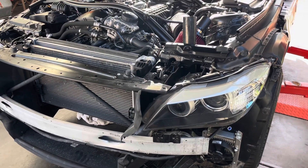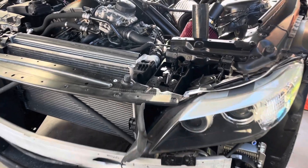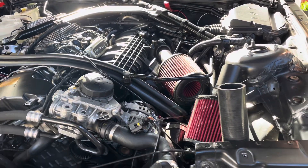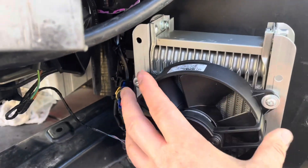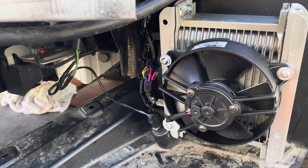This is a Z4 — or Z4 depending on which part of the world you live in — and this one has the N54 engine and the seven-speed DCT transmission. I'm in the process of fitting an oil cooler for the transmission, the DCT cooler. This is what I've done here — this setup is all sort of custom made.